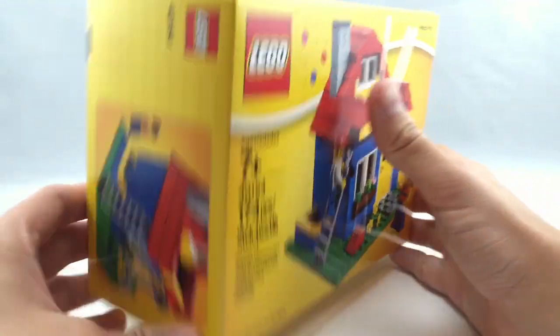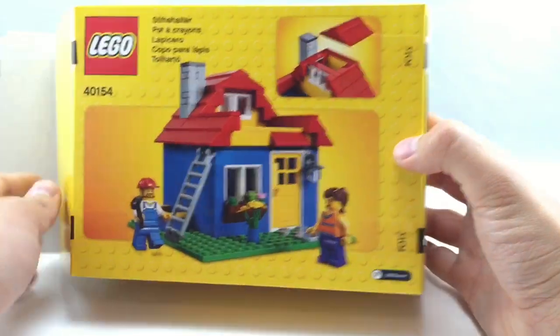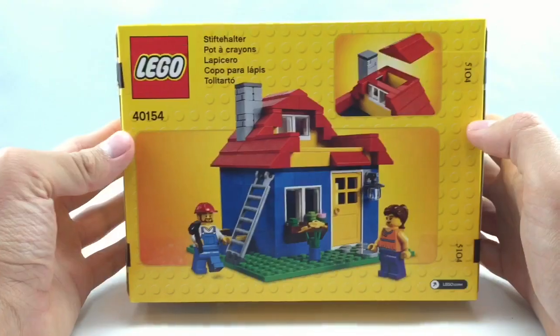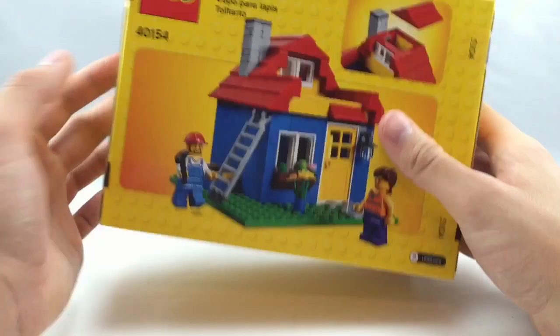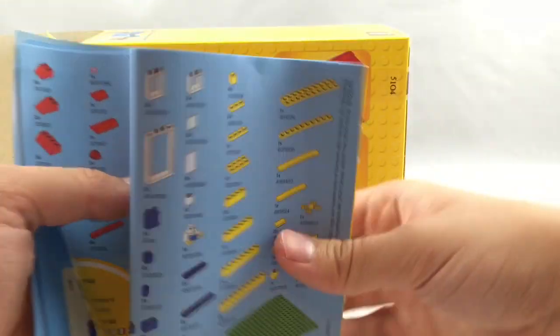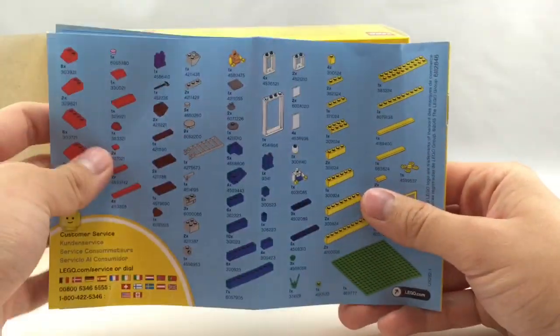Here's a look at the box. It's a very thin type of material, so that's maybe a cost-saving measure on LEGO's part. You also get a very thin instruction booklet with no advertisements — just a little parts list on the back.